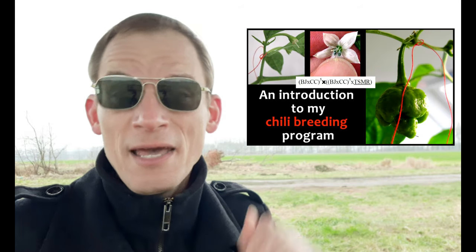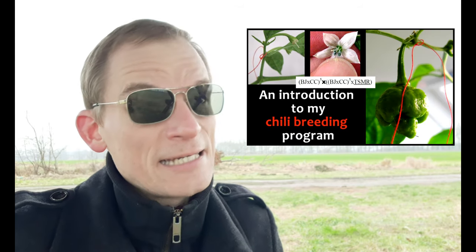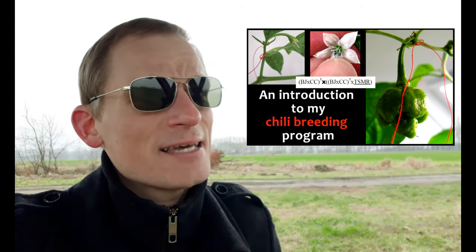I have been attempting to create a small fruited super hot chili pepper for quite some years now — I think it's even a decade now.